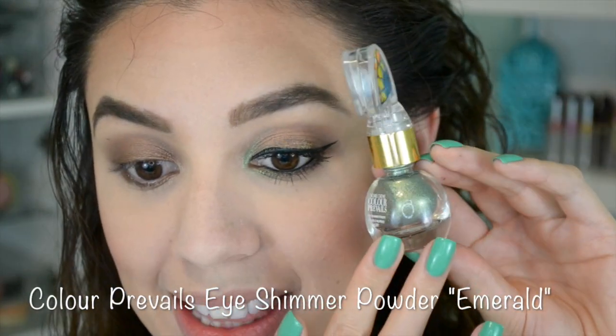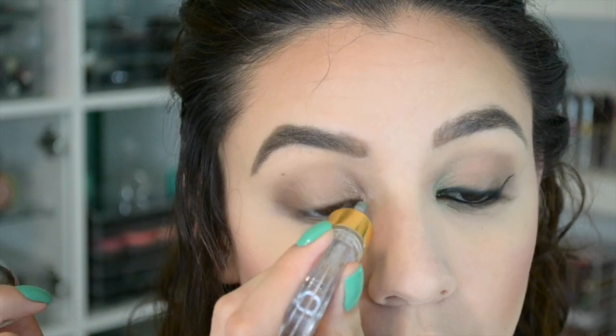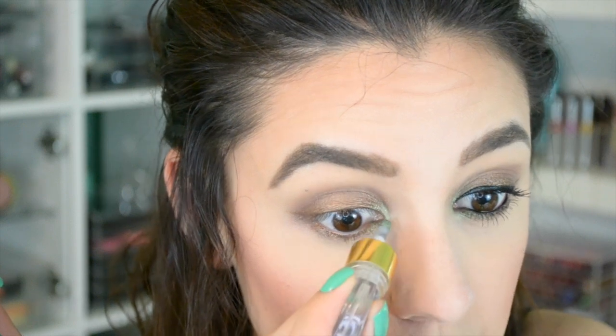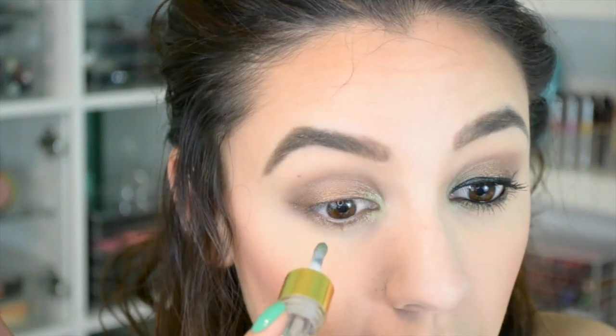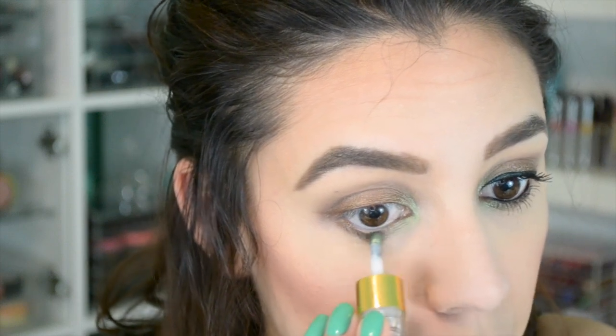Now I'm going to take something so special — this is from a brand called Color Prevails and it is an eye shimmer powder. Look at the packaging — isn't that adorable? It's like a butterfly, and when you open it up it has a little sponge tip applicator so it allows you to deposit this shimmer powder exactly where you want it. I'm going to apply it in the inner corner, right in the tear duct area, and then just carry it down just a little bit. I'm going to use just the littlest bit because I want that emerald, very unique inner corner shade. Carry it to the inner corner and then take your finger and blend it out just a little bit, then drag it down about halfway through the lower lash line.